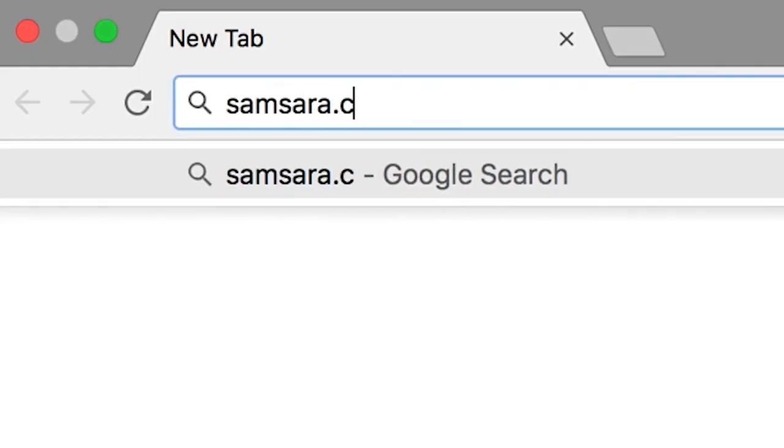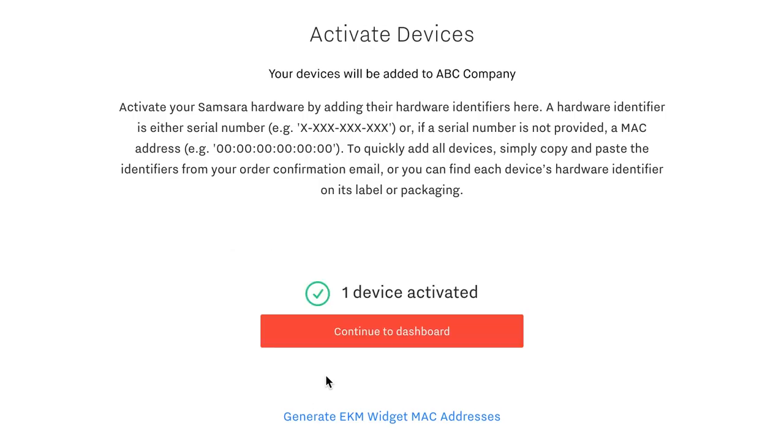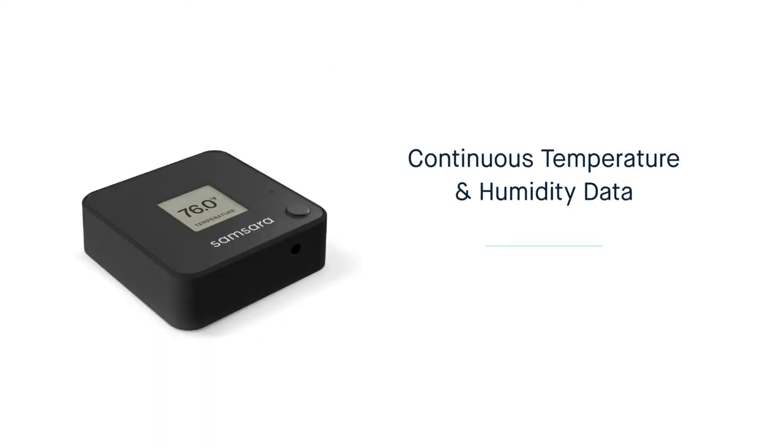Finally, log on to samsara.com/activate and enter the serial number of the Samsara environmental monitor. You'll now be able to track continuous temperature and humidity data and receive alerts for variations outside of the desired range.